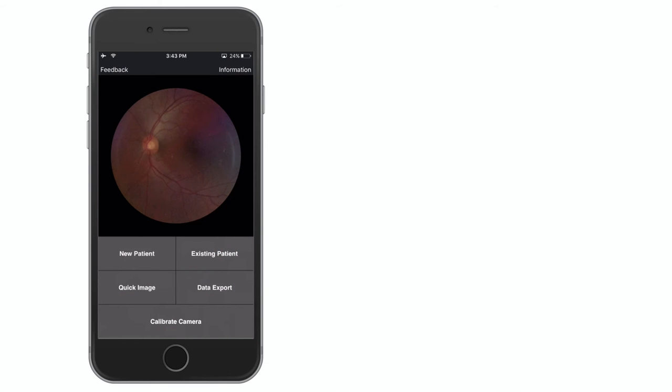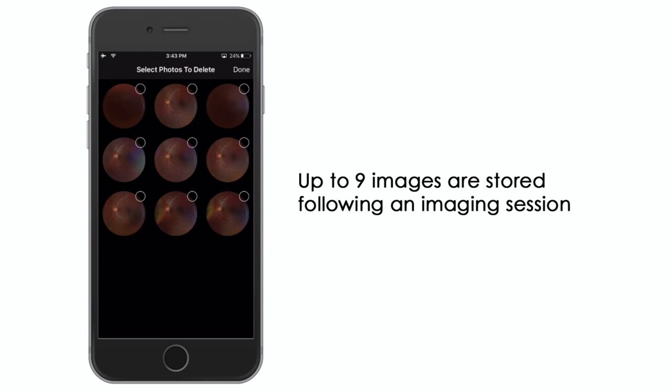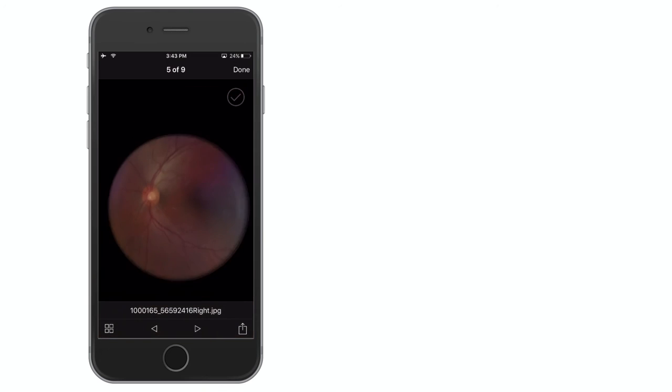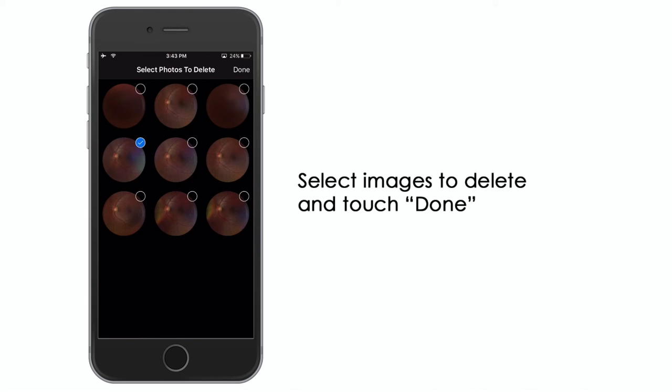After an imaging session, it is quick and easy to review images. Touch the center of the screen to bring up the image gallery. Up to nine images are stored following an imaging session. Touch an image to examine and enlarge it. Remove images by selecting the photos to delete and touching Done.